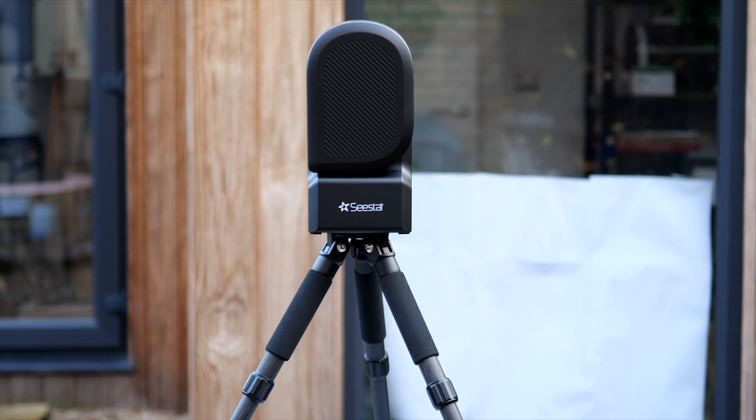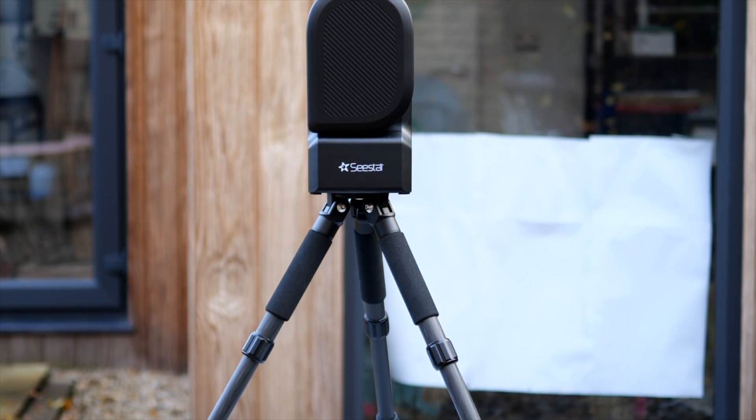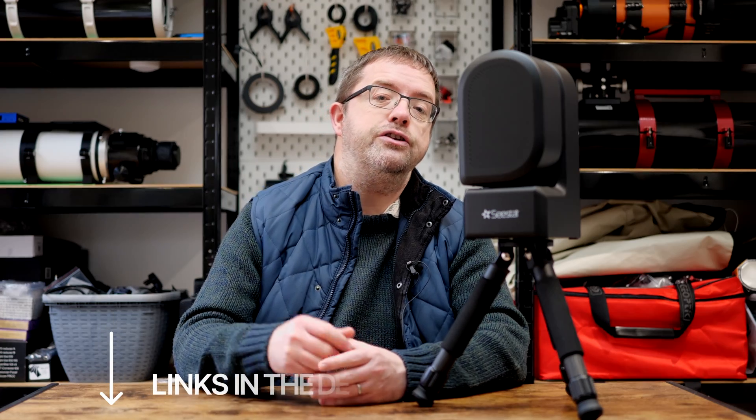When it's all built up with the tripod attached, the scope looks really compact. It'll be super easy moving it into position in the backyard or wherever I want to image. I'll have links to the C-Star in the description below, so if you haven't grabbed one yet, you can go check them out.